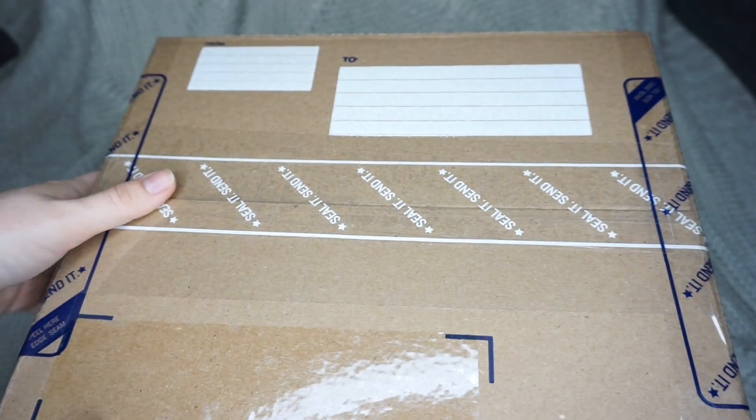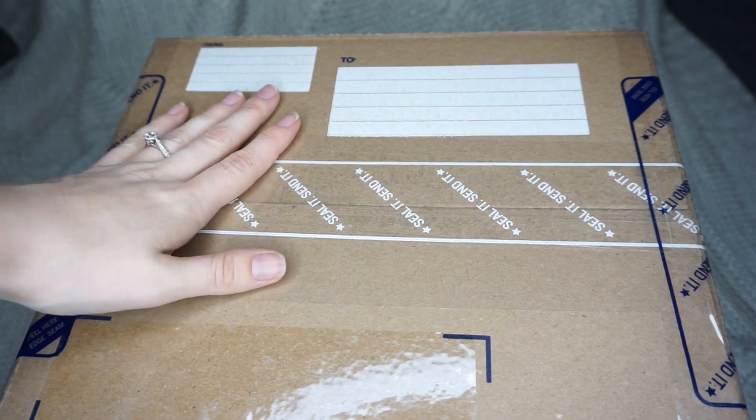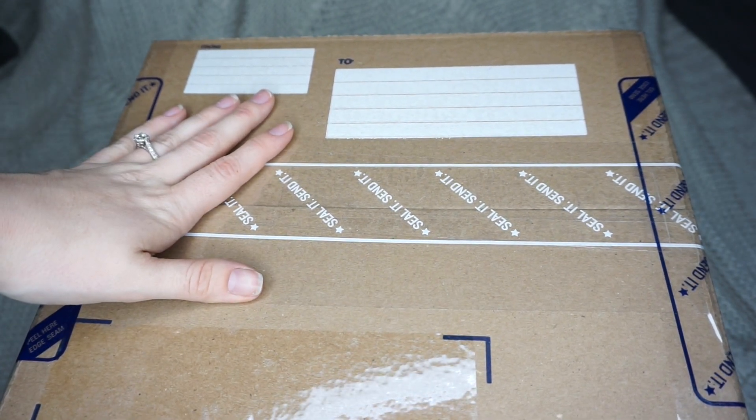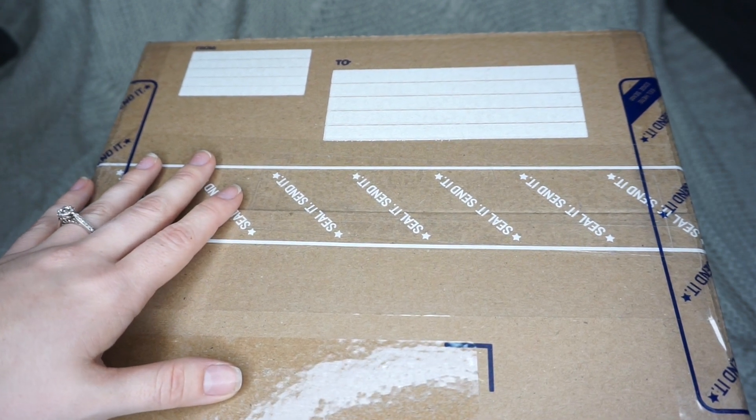And lastly, I just put the address on with a marker and seal tape over top to protect it — obviously not going to show that for privacy purposes. But that is going to be all for today's video, guys.